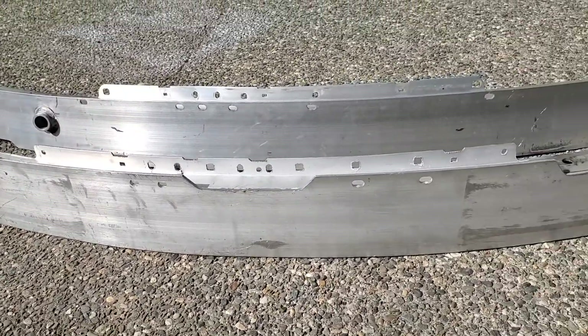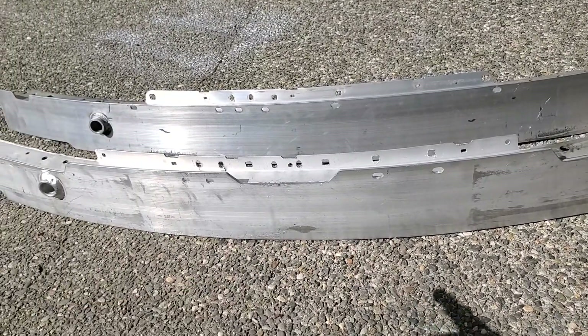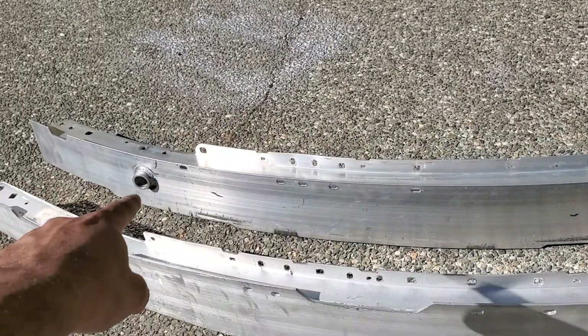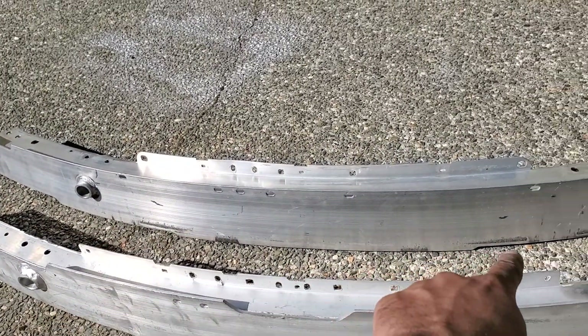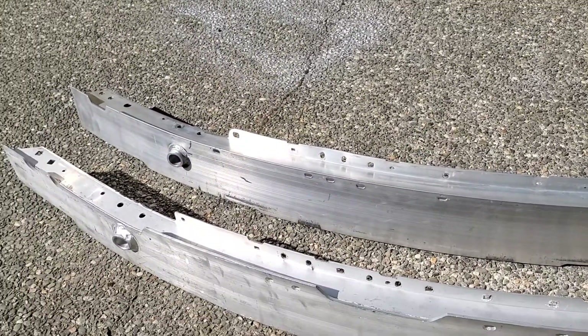The other thing I noticed is the bottom strip: on the sedan there's one dip and it goes all the way, but on the coupe there's one dip, then another dip, and then it goes. So it's a little taller of a crash bar in that sense.